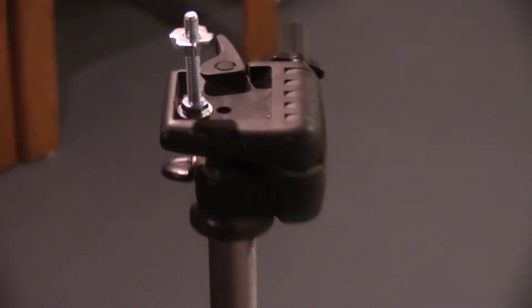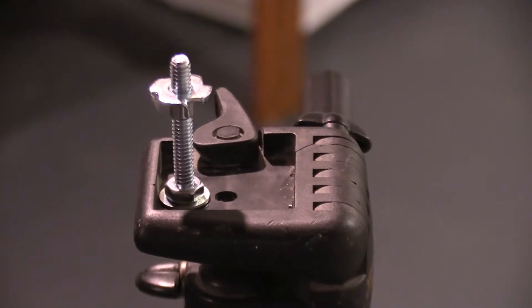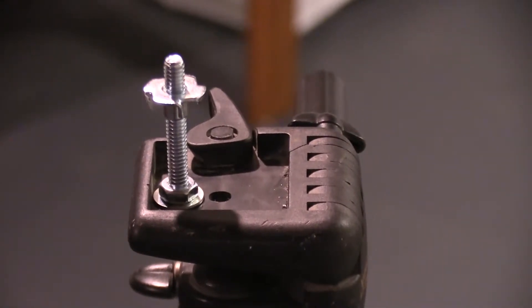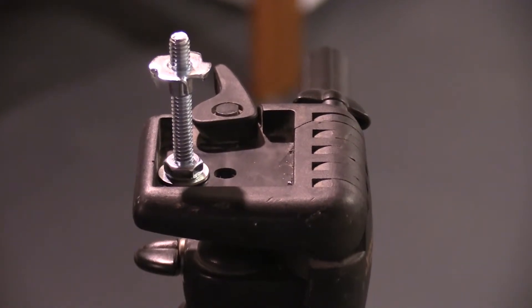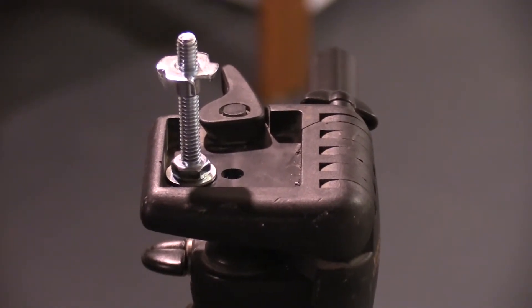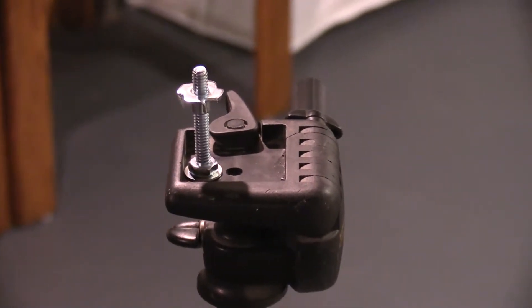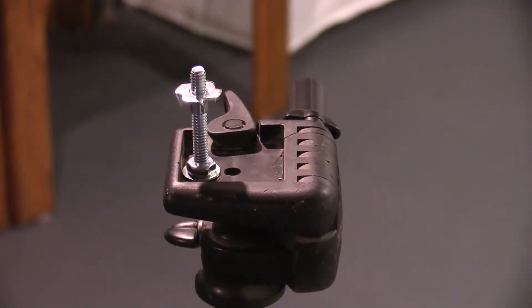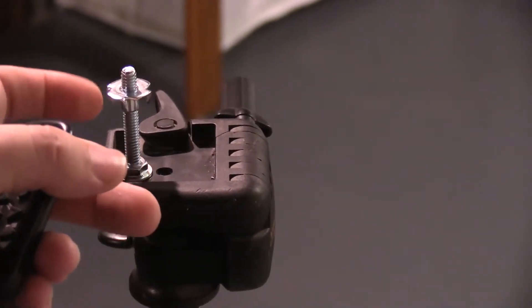If you have all the parts — the piece that clips in the top there — that will actually screw right into the bottom of most trail cameras. And if that's the case, then you essentially don't have to do any work. You just screw that into the bottom of your trail camera, mount it on and you're done. For these, I lost those pieces, so I just bought some quarter-inch bolts, two inches long, bolted them on there. And you can use a wing nut, or I use these little nuts to put on the bottom there.